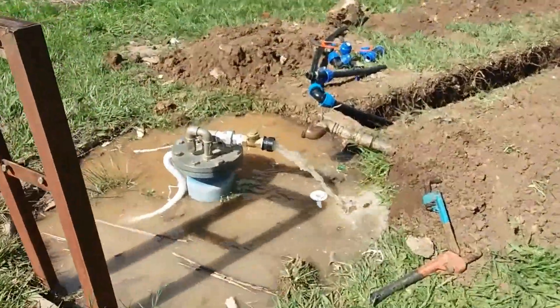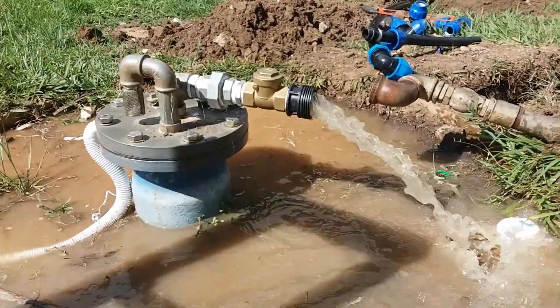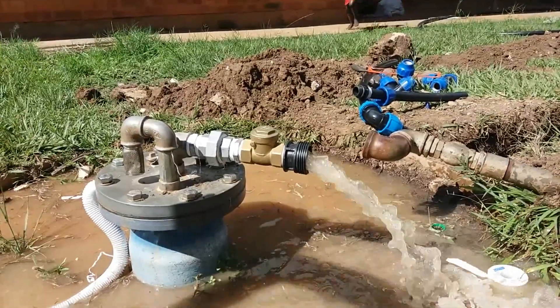You can see it has filled up here — we've only been a few minutes, I think it hasn't even been a minute.